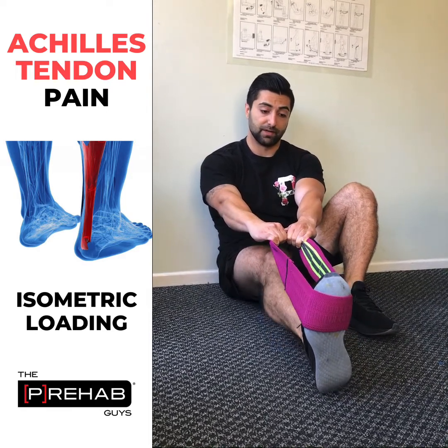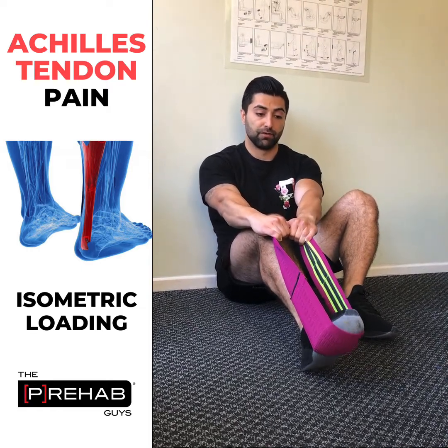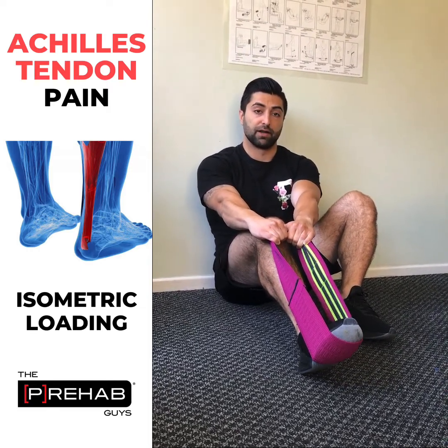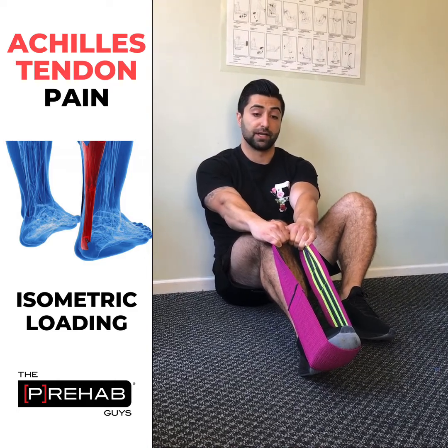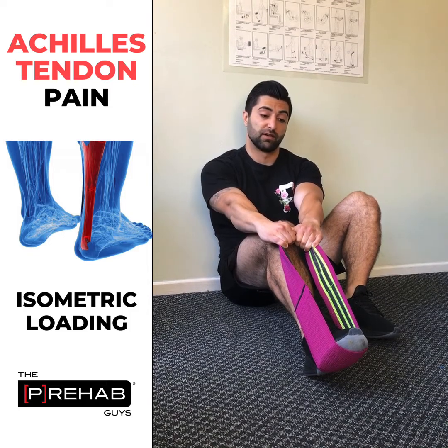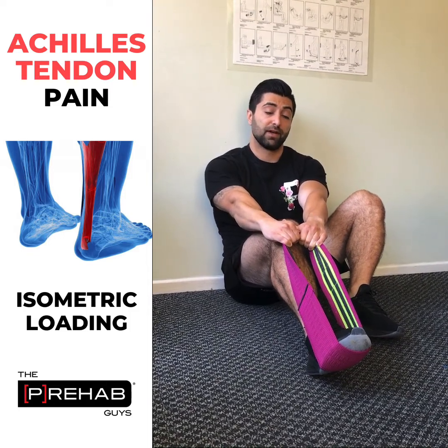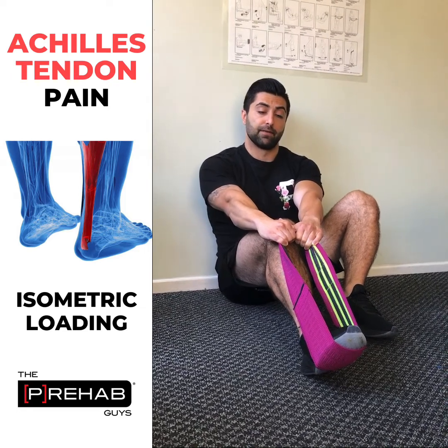Another one is while keeping the knee bent — same thing. I'm pushing the toes away from me, kind of like pushing down on a gas pedal, using my calf muscles and just holding this position isometrically, meaning I'm not moving through any range of motion. I'm just holding here, really squeezing the calf — that's where you should be feeling the burn — and then relaxing.